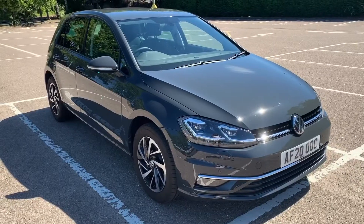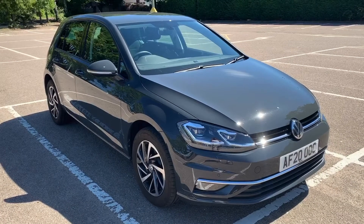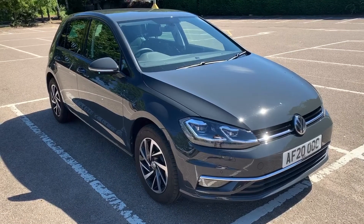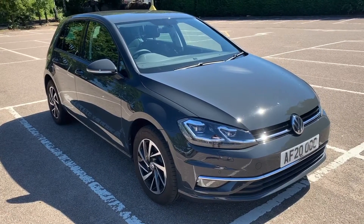That's all for this video — thank you for taking the time to watch. If you'd like to come and see the car in person and have a test drive, please feel free to call any of our MJA sites. We'd love to hear from you soon.